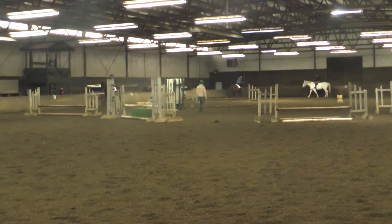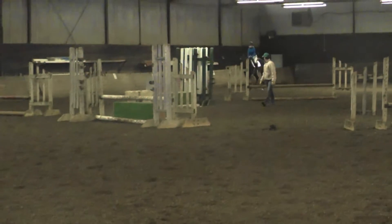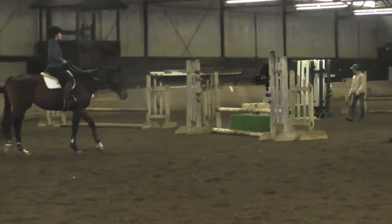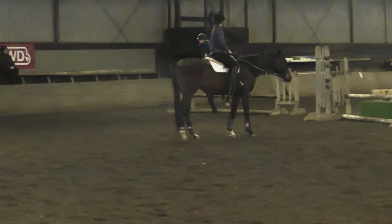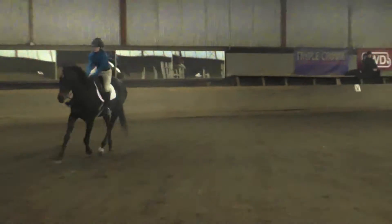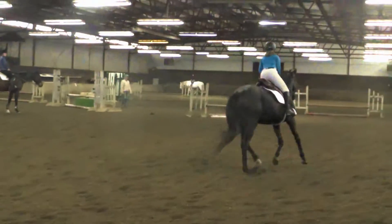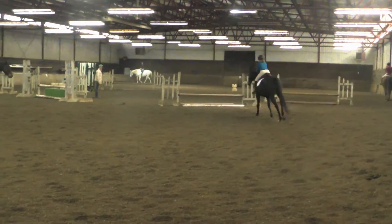Change. Move your leg. A little more canter. Keep the march. Not bad. We need to make a simple change, so we need to trot and canter again. Now back to it. Look at your jump. Eye on it. Look. Leg, leg, leg, leg.